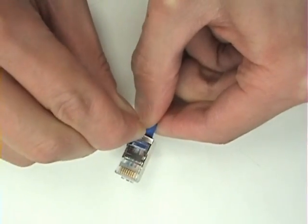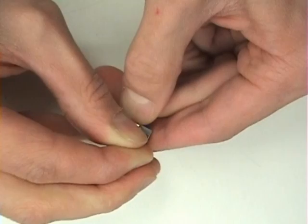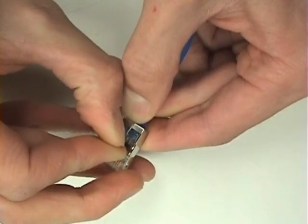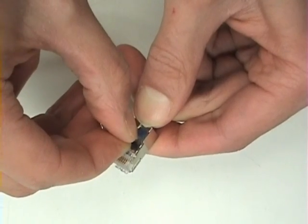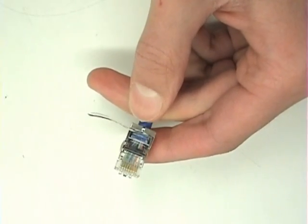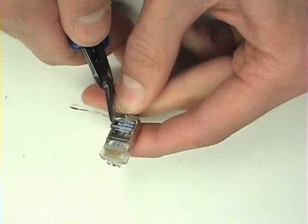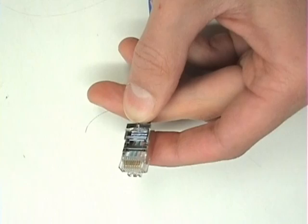Next, fold the drain wire around to the front of the connector. Slide it up in between the two metal tabs and fold it behind one of the tabs. Now, the drain wire makes an electrical connection at both the back and the front of the connector.